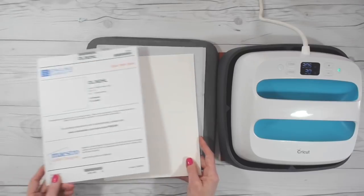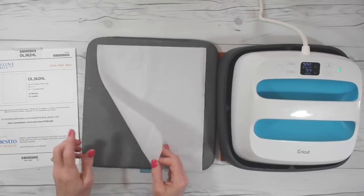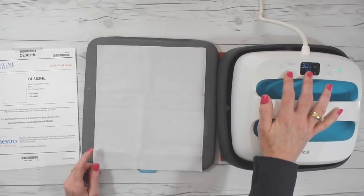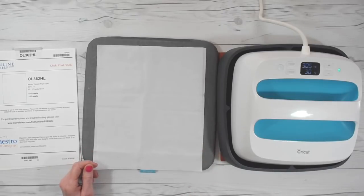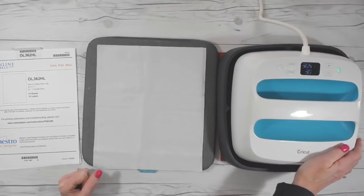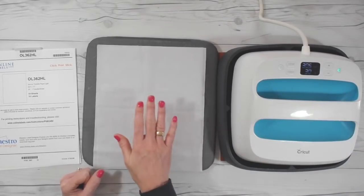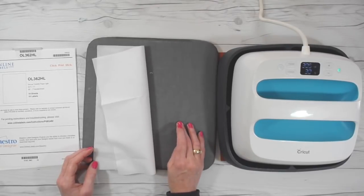We're going to use these Online Labels iron-on transfer sheets, our fusible interfacing, and our cotton fabric. Then you're going to need — I like to use my Cricut Easy Press, I think it makes it super easy — or you can use an iron. If you're using an iron, you're probably going to heat it up to your cotton setting or maybe even a little bit hotter. I'm using the Cricut Easy Press at 305 degrees for 30 seconds, and I'm using the Easy Press Mat.